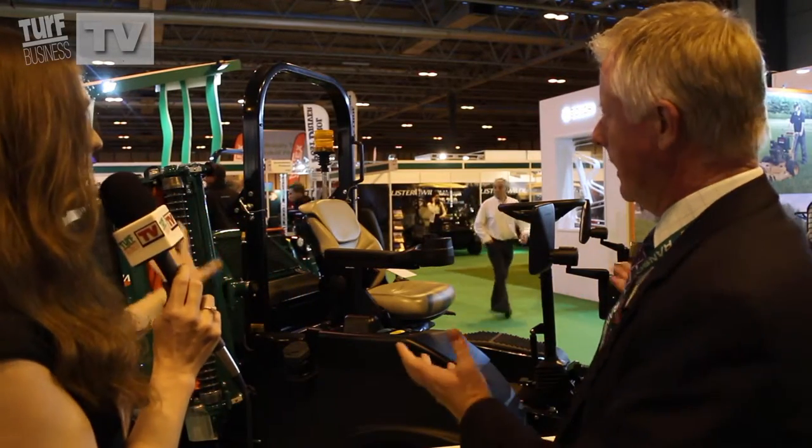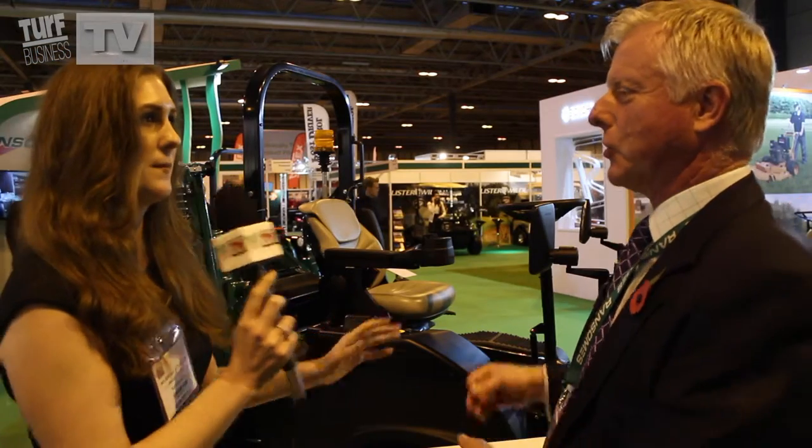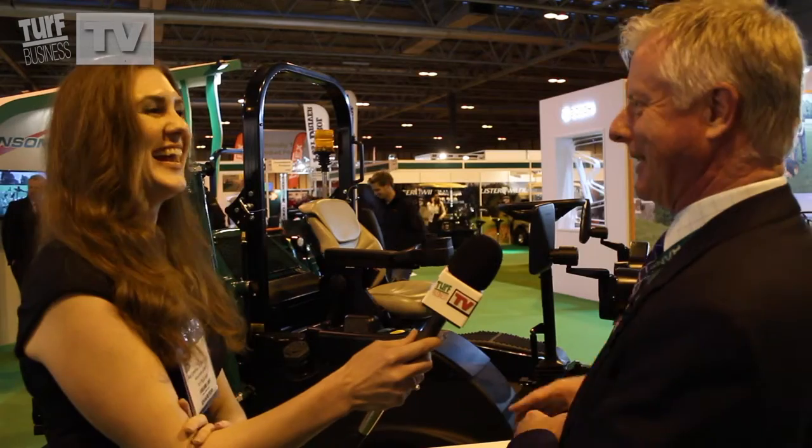They can't buy this as it is in its current state, but contractors and customers can choose the item that they want to have on it. This is trying to depict what the product could do, but yes, you can't buy it quite like this.